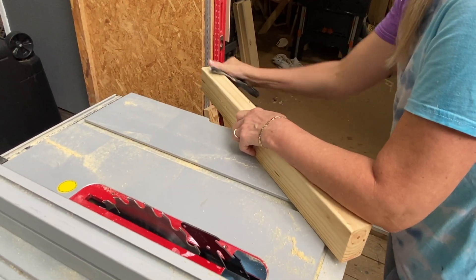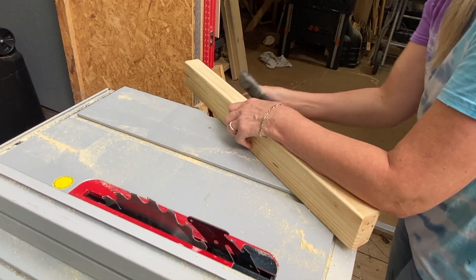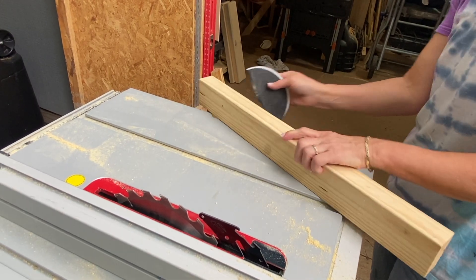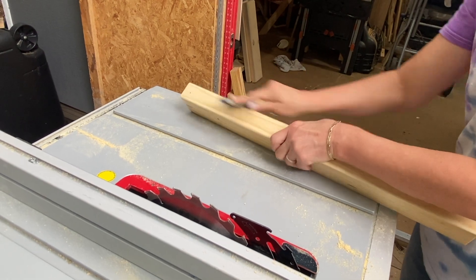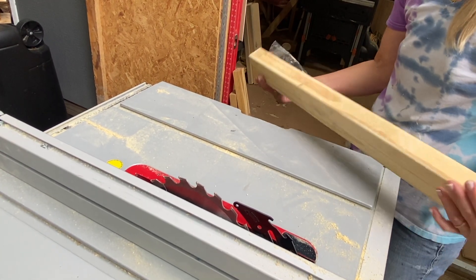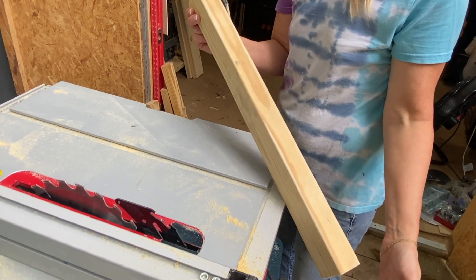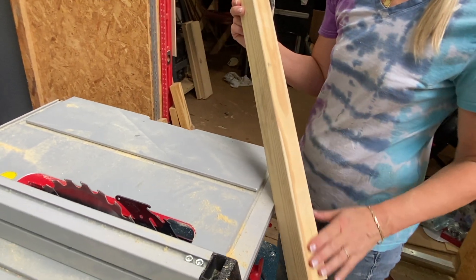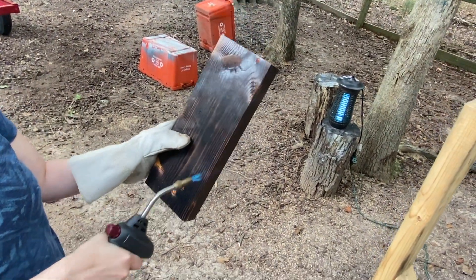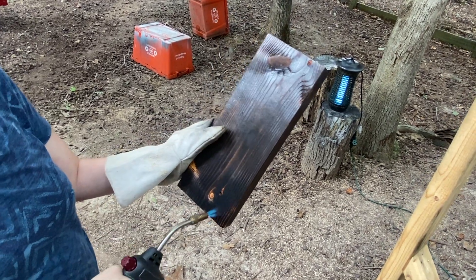Meanwhile, Mrs. DIY is rounding the corners of this newly ripped wood so it looks a little more rustic for the look we want. She's using a rough sandpaper on the corner where the fresh cut is, to round it off a little bit. She's also adding texture by roughing it up at an angle so it looks more rustic and old when finished — we want it to look like used wood, not pristine and flat.